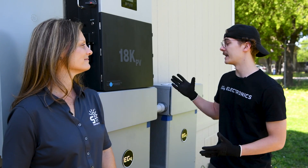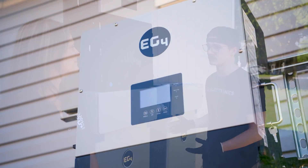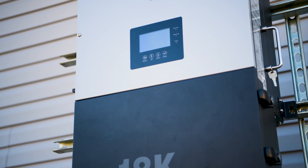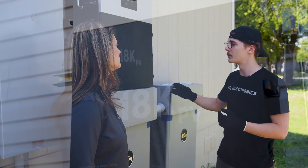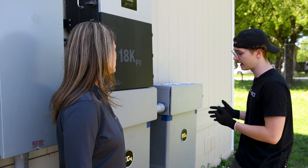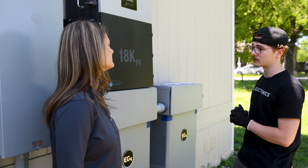So here we have an 18k PV with two all-weather mount batteries — this is EG4's ESS system. The 18k PV gets its name from being able to utilize 18 kilowatts worth of PV, plus a three-kilowatt cushion, so the max is 21 kilowatts. We have two all-weather mount batteries with a combined 560 amp hours and about 28,000 watt hours total.